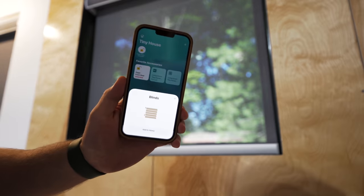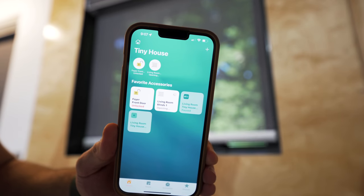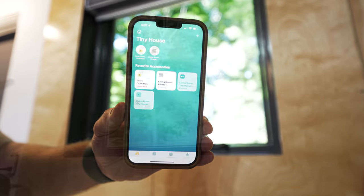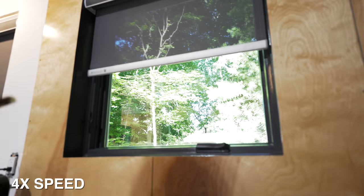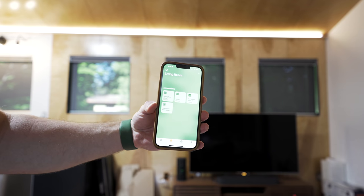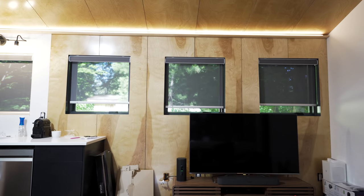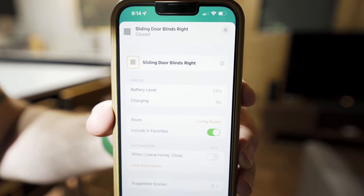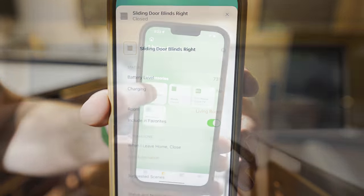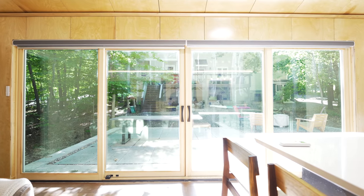With the blinds installed I could get them paired to our Apple HomeKit setup for the tiny house, and this was a pretty simple process. These blinds also work with Google and Alexa, and the beauty of having them connected to a smart home system is the ability to control the blinds remotely or from inside the house by asking Siri or your other smart home system. I can also easily schedule their opening and closing, and I can monitor their battery life so I know when they need to be recharged. I'll link to the blinds in the video description below and I'd highly recommend them based on my experience so far.